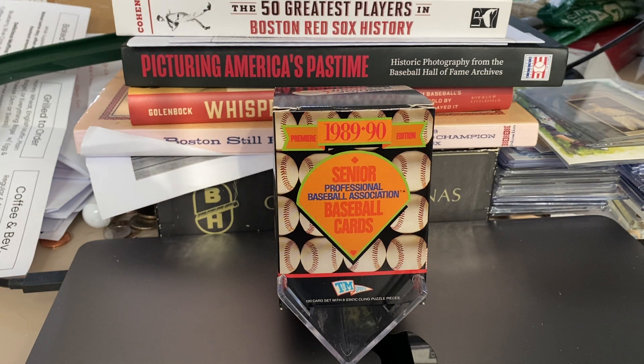It was for retired baseball players — you had to be 35 and older. The oldest one that did participate, I forget his name, but he was 54 years old. It was an eight-team league and all the games were in Florida. It lasted two years. It had eight teams the first year and I think either six or four teams the second year, and then they folded.